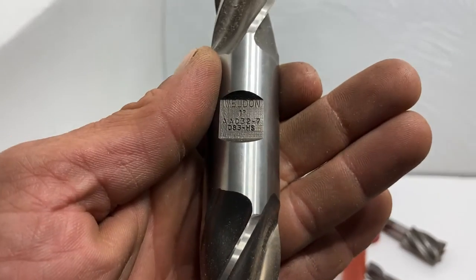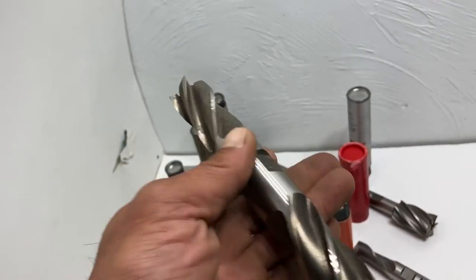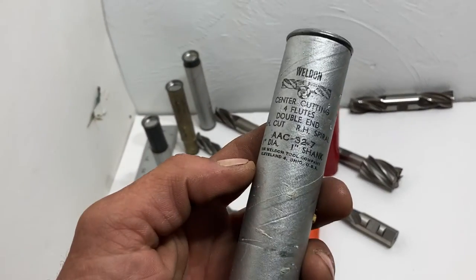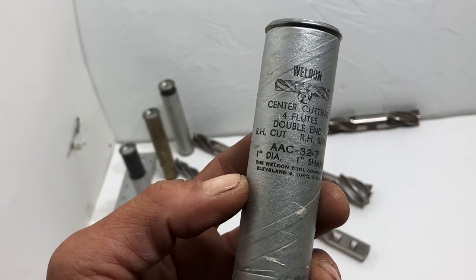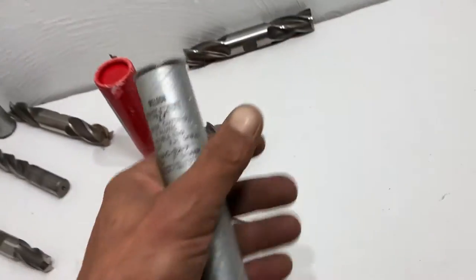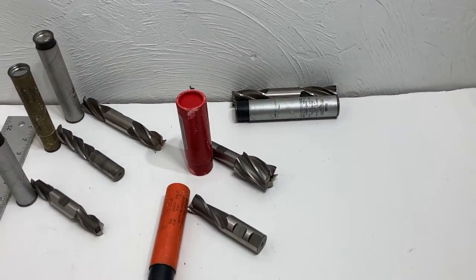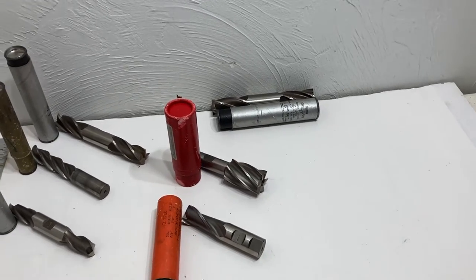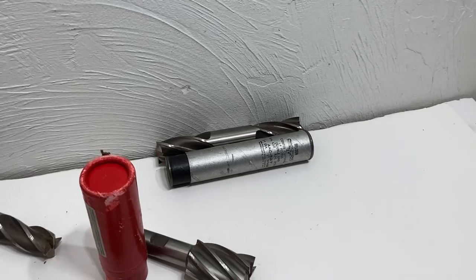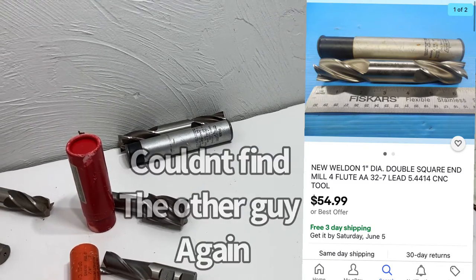You can try to match them to the tube if you want, though that might take more time. So you get a Weldon one-inch, double-ended quad. Let's see what the tube says — Weldon four-flute double-ended, one inch with a one-inch shank. So this is the actual tube for this bit. I could list that as a single, but I didn't see any selling in the last 90 days. They were selling it as a single at around 90 bucks, so I think we'll just price that at like 30.